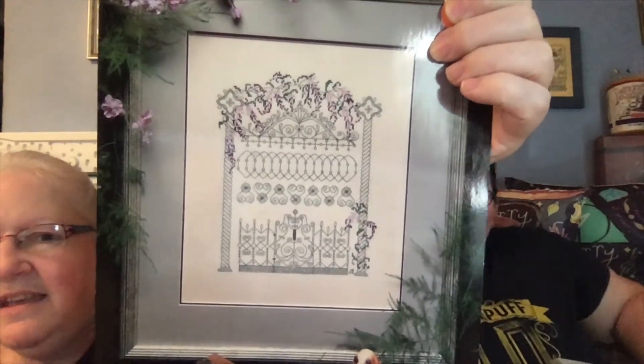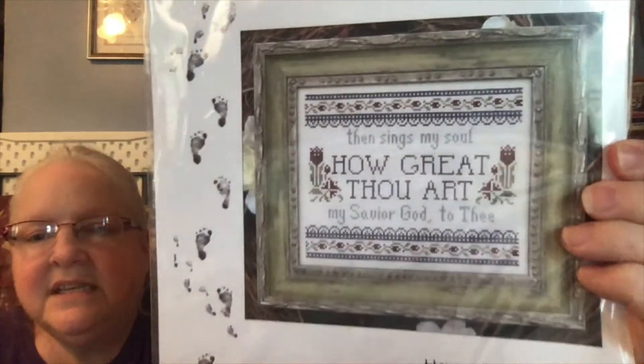So I told you earlier that I had some Wisteria Gates — here's Moss Creek Designs 'Wisteria Gate,' and I think these are going to be really pretty together. Then I have My Big Toe 'How Great Thou Art' — I love this one, I really like how she puts things together. So beautiful.